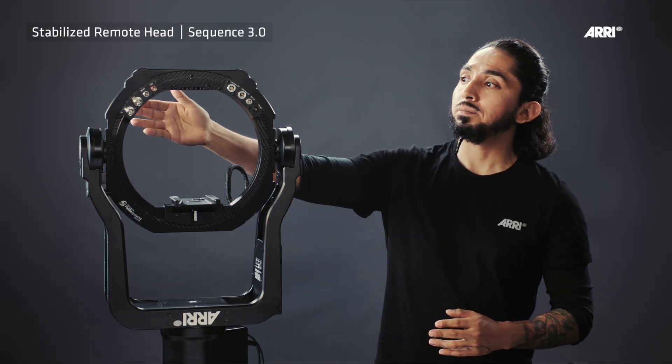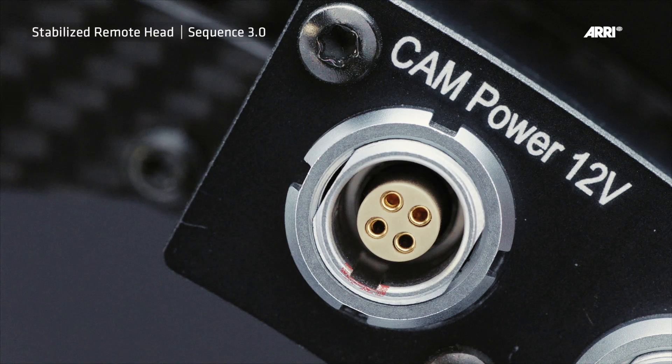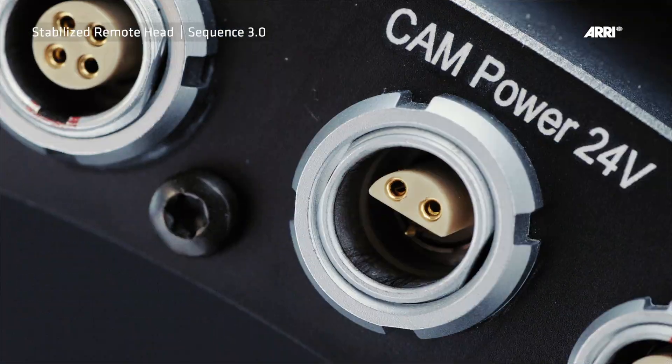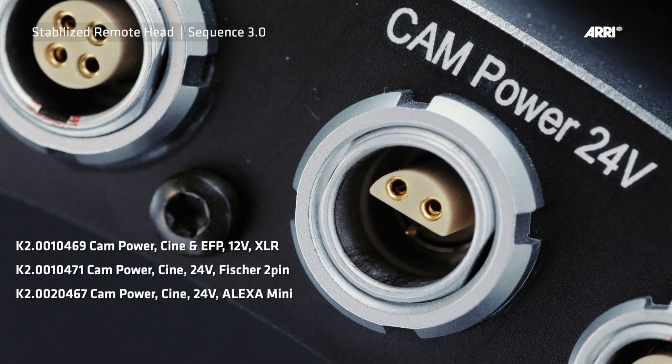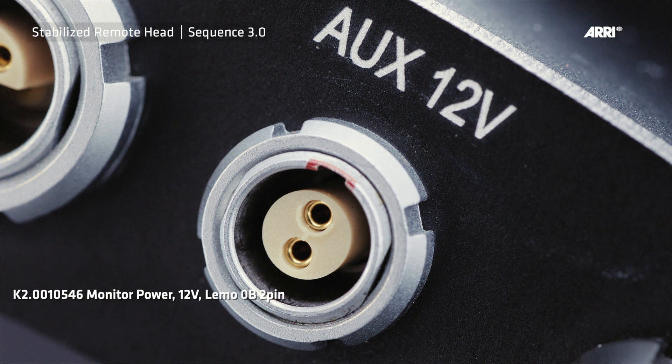Now, let's have a closer look at the two junction boxes at the top of the rink. This socket provides 12V high capacity power for the camera; the following cables shall be used. The other camera power out socket provides 24V and 12V; the following cables shall be used. This socket shall be used to power any kind of 12V accessory, like a video transmitter for example.